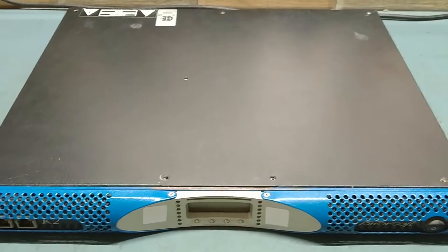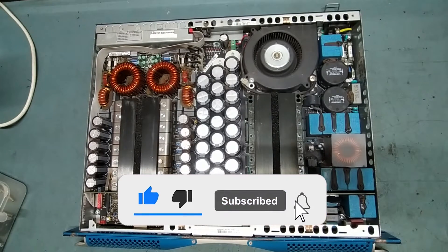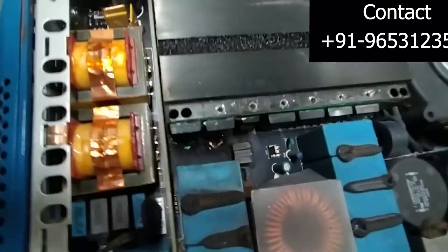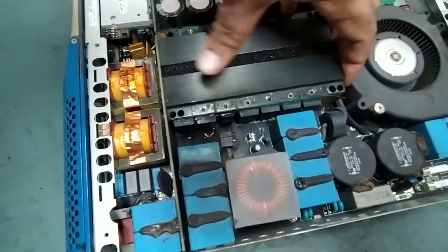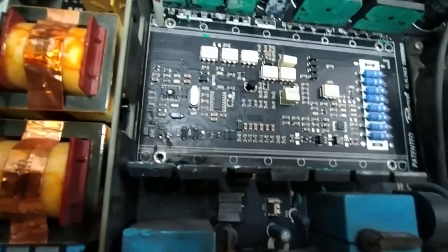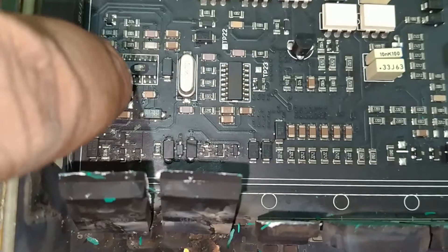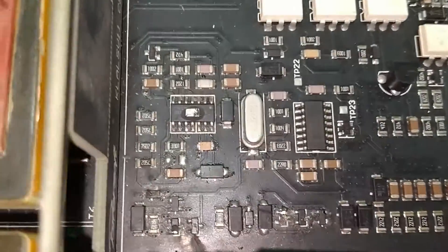Okay guys, just keep watching. We have to check the burnt seats — see, very badly burned. This is also burned very badly. This is the main PWM IC — pulse width modulation IC. This also burned. See the condition of the MOSFET — also burned, and this IC also burned.